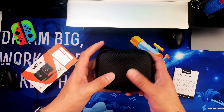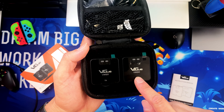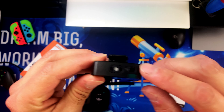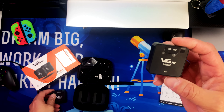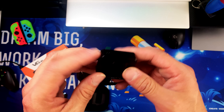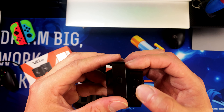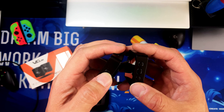You get a transmitter and a receiver. The transmitter is what has the microphone, and it also has an input to plug in the lavalier mic. The receiver gets plugged into your computer, DSLR camera, or smartphone. These are the charging ports, and it has power on, volume up, and volume down on the receiver, and power on the transmitter.